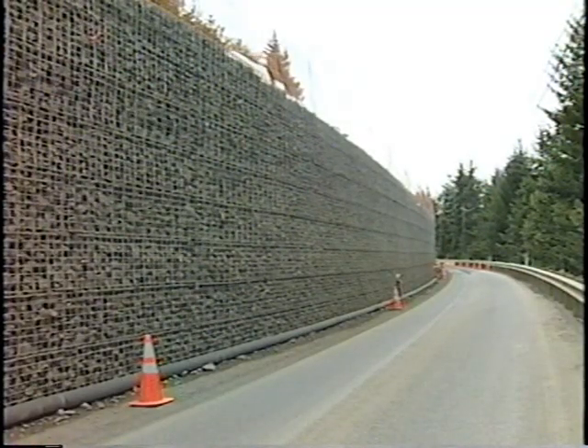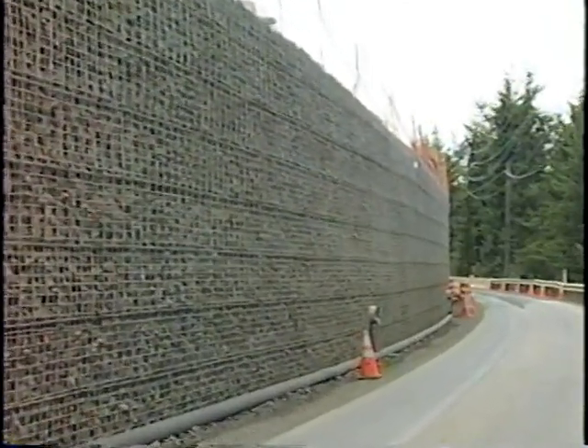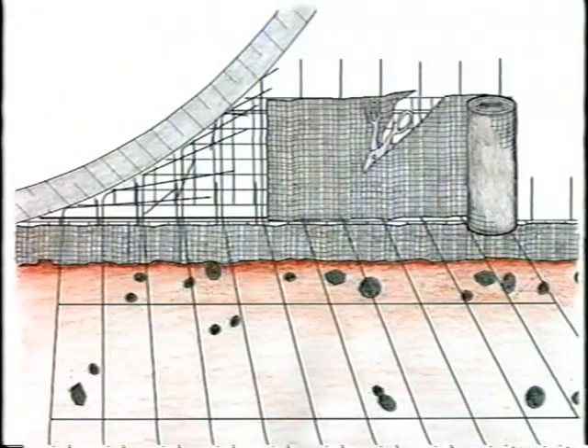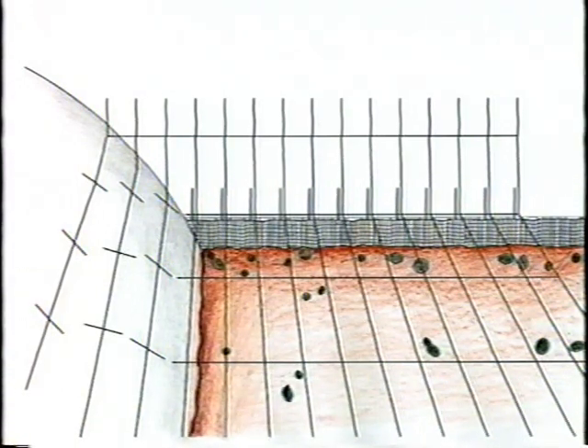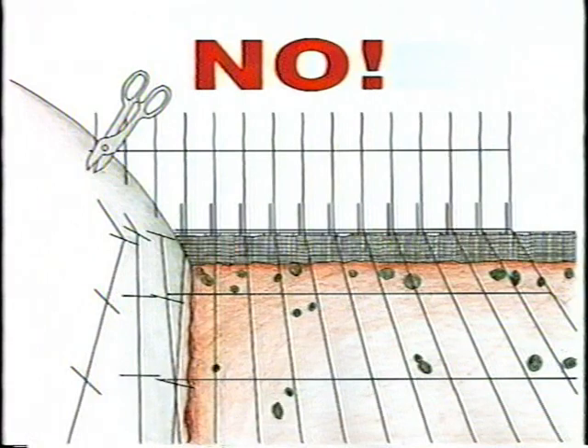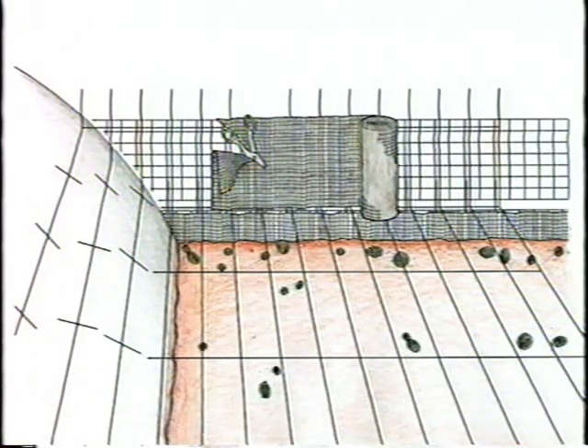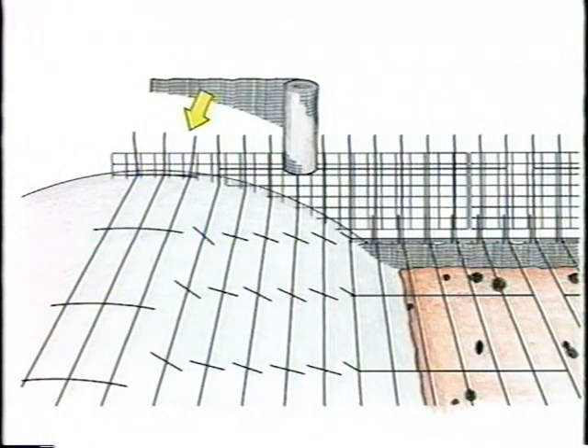If a culvert or large pipe passes through the face of the wall, the mats are cut to fit around it. At the lower surface of the culvert, cut the transverse wires at the mat face, then bend the longitudinal wires back to fit the culvert. Cut the backing mat and hardware cloth to fit the culvert. At the upper surface of the culvert, the transverse wires in the base of the mats are cut and bent as shown — do not cut off the longitudinal wires. Fit and cut the backing mats and hardware cloth, cutting transverse wires only. Lift and bend longitudinal wires to fit against the culvert. There may be a large gap at the top of the culvert — cut down a standard mat and bend it as shown to fit against the culvert at the top. Cut backing mat and hardware cloth to fit.